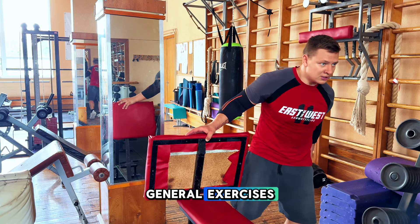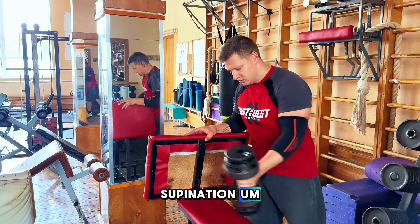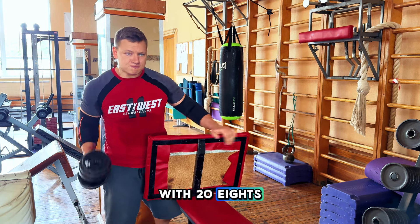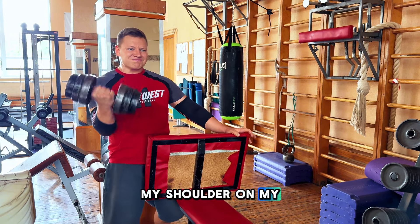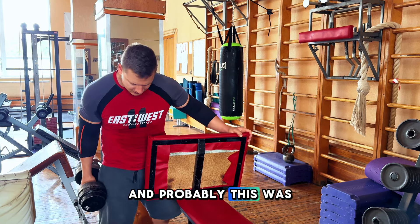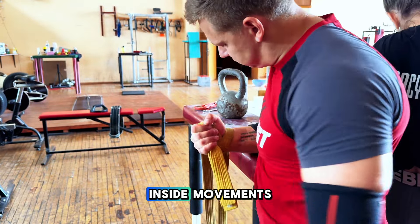Then, one of the general exercises: full range bicep curl with supination. The whole idea is to work on my supination, going full range all the way down and all the way up. I worked my way up to 30 kilos — here I'm working with 28s and I did about four sets. My shoulder on my right arm has been an issue for quite some time. I'm doing physical therapy, and this was probably the biggest weight I've done with my right arm in a long time. I'm still struggling, which is weird, because my right arm is strong in all the inside movements.